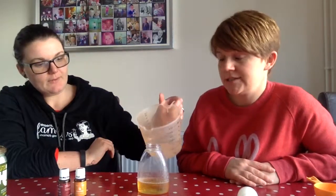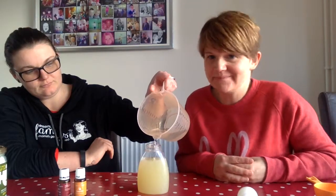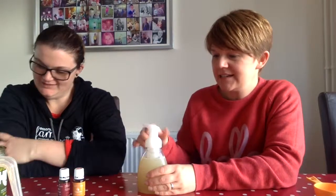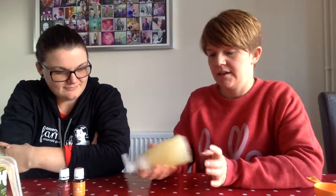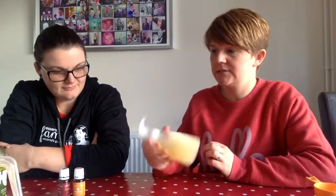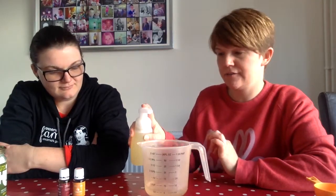Then what you want to do is fill your container up with water. Some people use distilled water, I use tap water — it's up to you. Pop your lid on, give it a shake, and that just mixes your Castile soap and your water and your oil all together. Then when you wash your hands and use your soap you should get a foam.